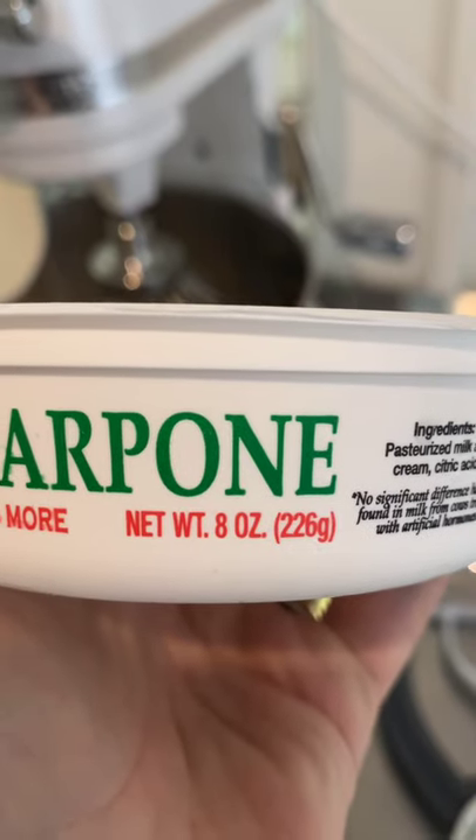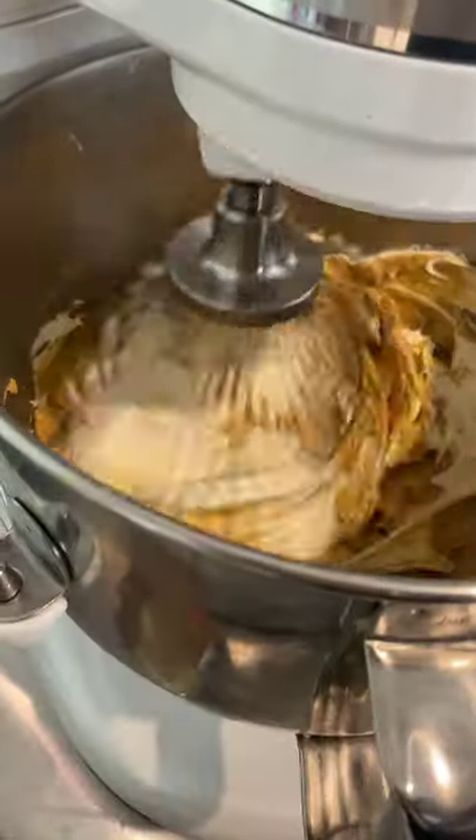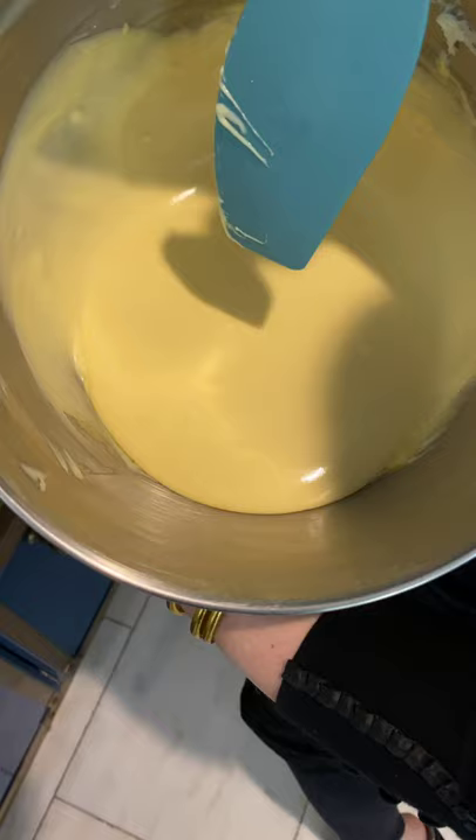Add 3 boxes of mascarpone and whisk it. This is the right consistency for the cream.